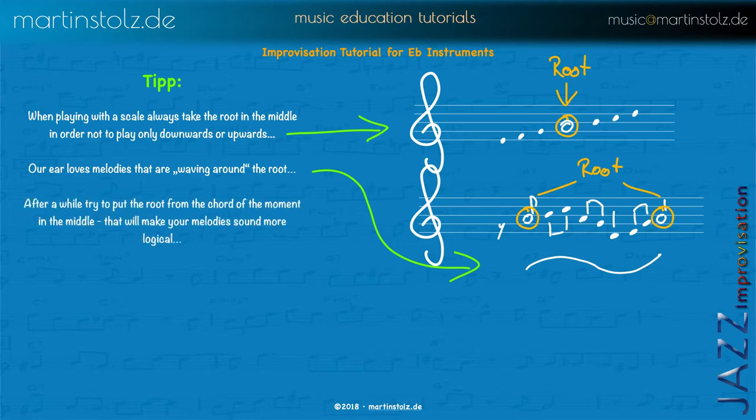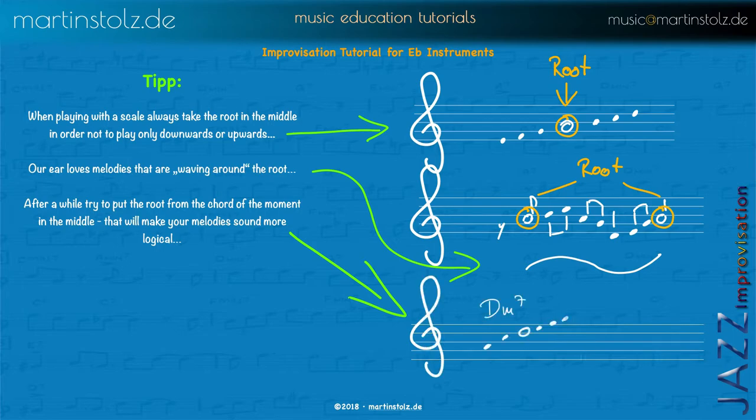When you get familiar with the scales and the changing of the scales, the next step is to focus on the root of each chord. That means if you come to D minor, play the D and wave around the D. Do the same if you come to E — play the root and wave around the root. This sounds more logical and it's also the first step to train playing with chord tones. You think only in scales but have one root for each chord — that starts your process of thinking while you play.